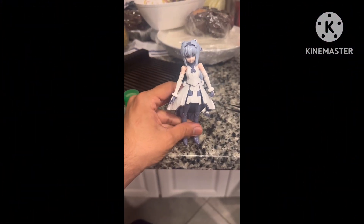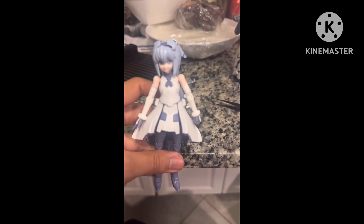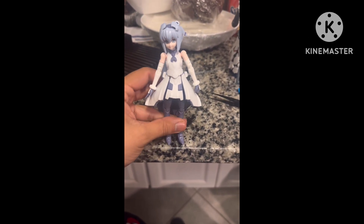Hey everyone, GamerPro5.com here today. I'm gonna review Mobile Dolls Sarah from the High Grade Build Divers lineup.